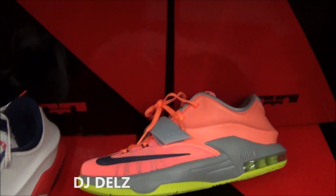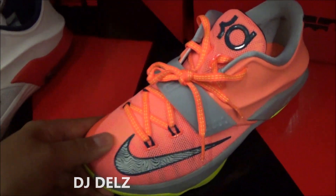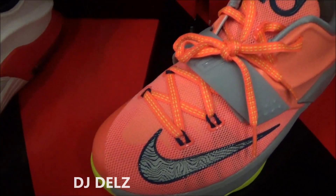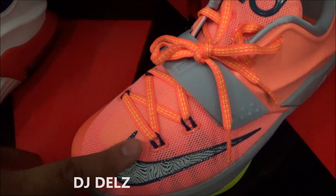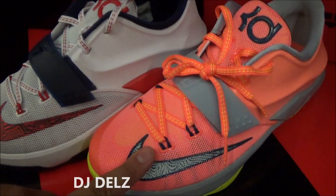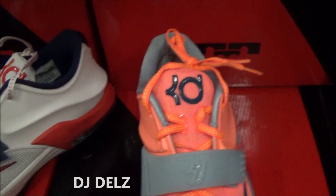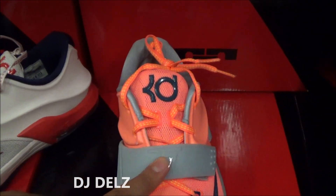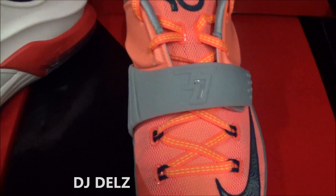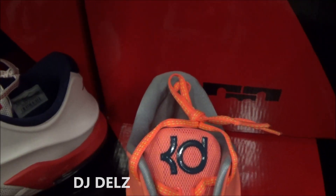You got your bright mango upper where it's synthetic over here, and then you got this mesh over here up top. You have your silver swoosh right there with this design — just like you have a design on these right here, you have it on these too. The strap is gray with your 35, and on the laces, they're flat with yellow stitching. You go up top, you got your KD logo.